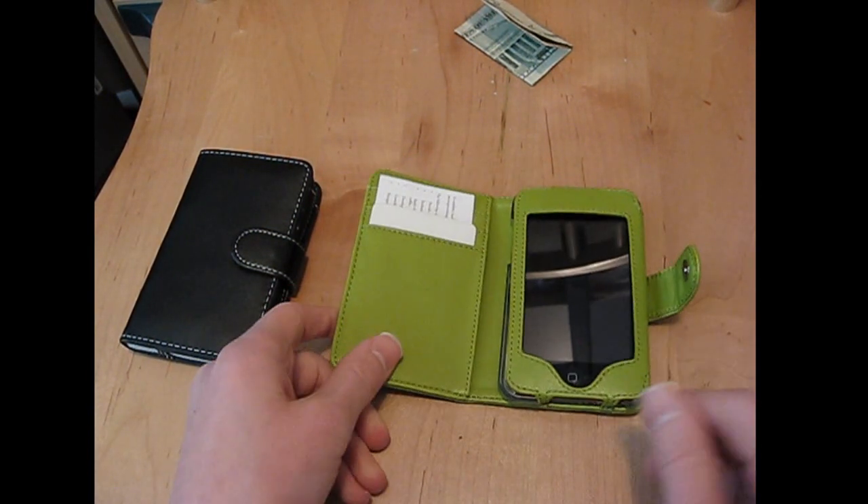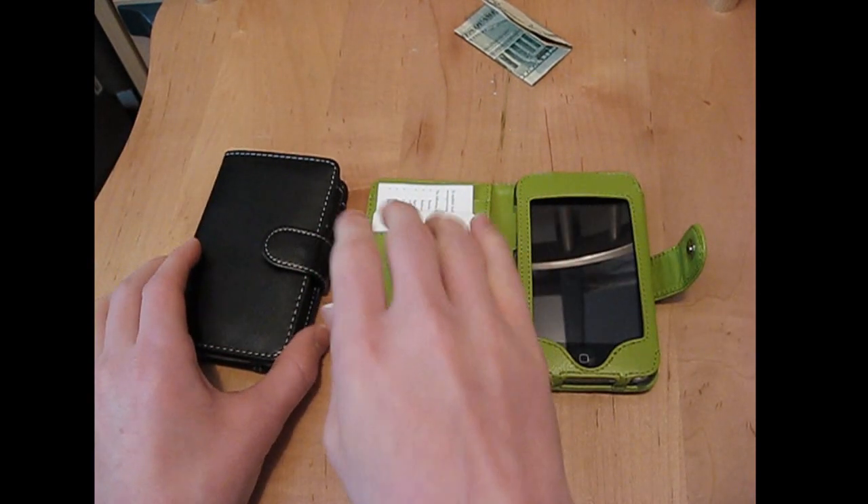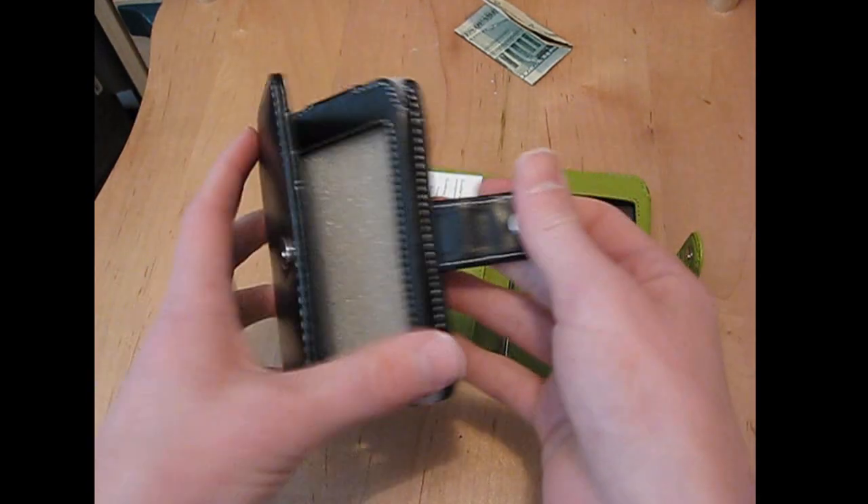It's nice, sturdy, smooth leather, very quality made, quality material, very lightweight, and well stitched. It comes in different colors too — you've got this awesome green here, you've got black, whatever matches you.